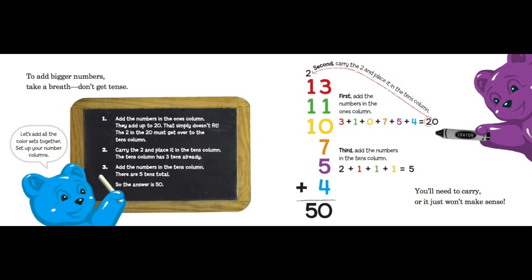To add bigger numbers, take a breath — don't get tense! Let's add all the color sets together. Set up your number columns. First, add the numbers in the ones column — they add up to 20, which doesn't fit, so carry the two to the tens column. The tens column already has three tens. Add the numbers in the tens column — there are five tens total, so the answer is 50. Ones column: three plus one plus zero plus seven plus five plus four plus four equals twenty. Tens column: two plus one plus one plus one plus one equals five. So thirteen plus eleven plus ten plus seven plus five plus four equals fifty. You'll need to carry, or it just won't make sense!